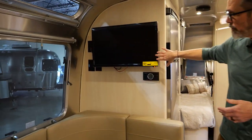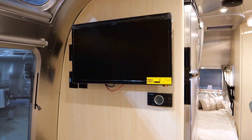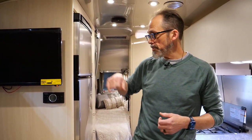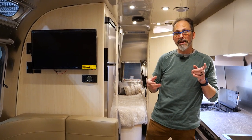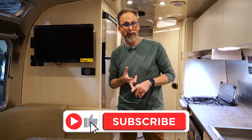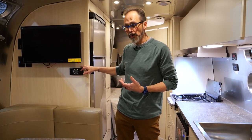For 2023, all the TVs are now 12-volt, which allows you to run them without having the inverter on and doesn't reduce inverter capacity. The thermostat controls all your air conditioners as well as the furnace. One of your air conditioners is also a heat pump — so if you're somewhere with electricity and don't want to burn through propane heating the trailer, the heat pump is a good option.